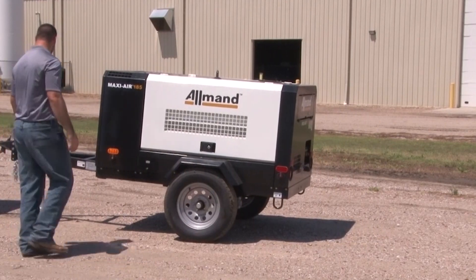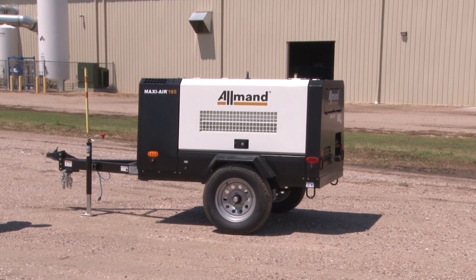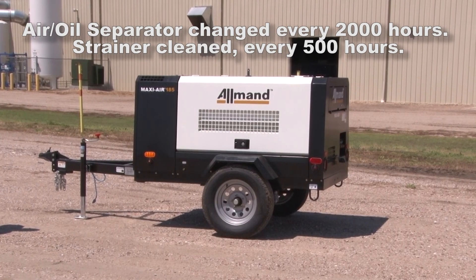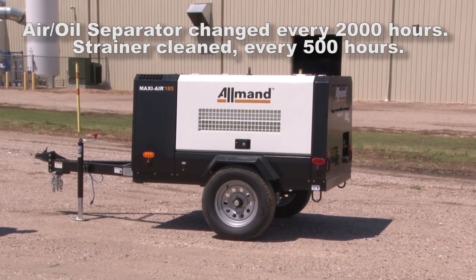Accessible and reliable compressed air is essential to the work that you do. With proper maintenance, Allman MaxiAir portable compressors will be ready for you when you need them the most. The air oil separator should be changed every 2,000 hours of usage, with the strainer being cleaned every 500 hours.